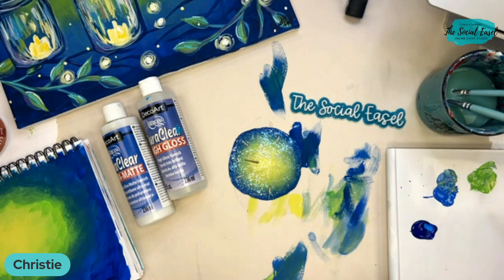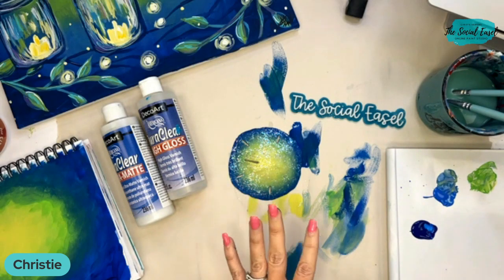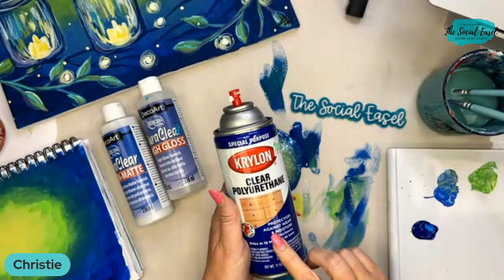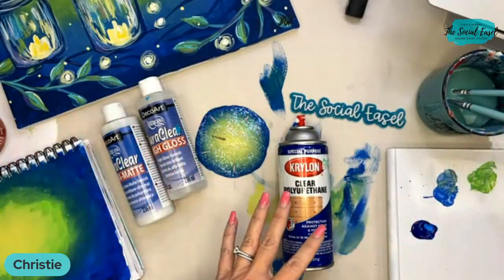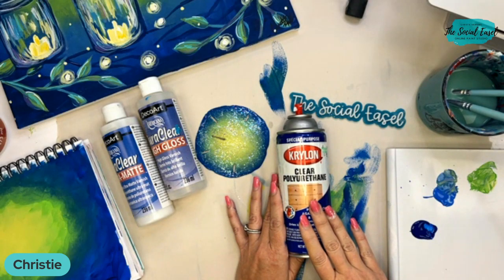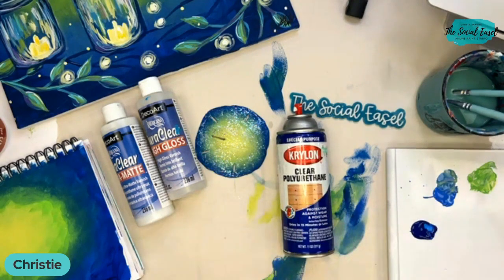So for the sealer — what do you guys think, should I do matte or high gloss? Let me know in the comments your vote. While you're voting, I'll show you what I'm using to seal the Stanley cups. I had this for a long time, compared all the different options, and tested it out on my own cup first to make sure I liked it.